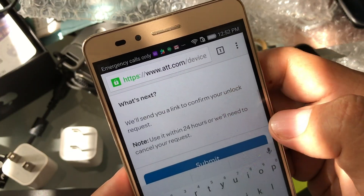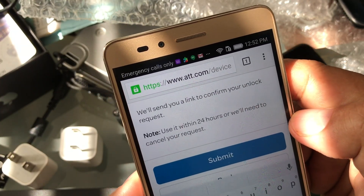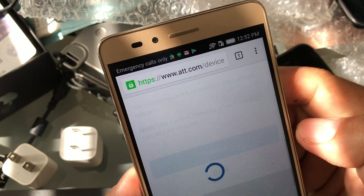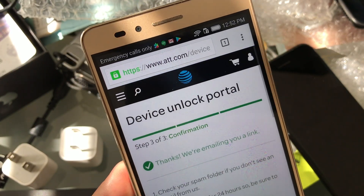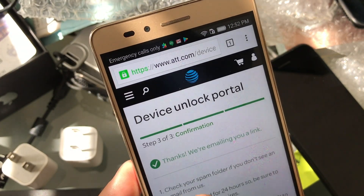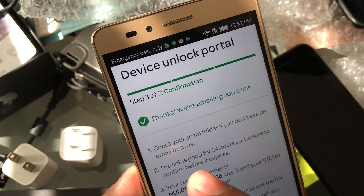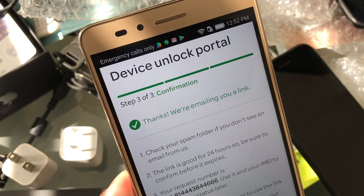What's next? They'll send you a link to confirm your unlock request. Use it within 24 hours or they'll cancel your request. So as soon as I press Submit, they're going to send me an email and I need to confirm that email — there's going to be a link in it. Check your spam folder too, because sometimes it goes to spam. The link is good for 24 hours.